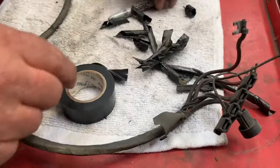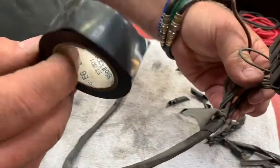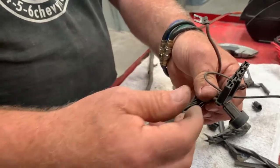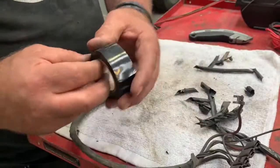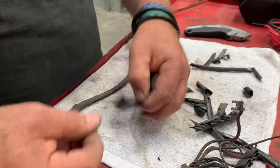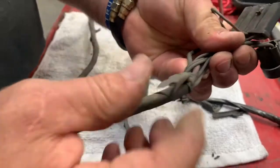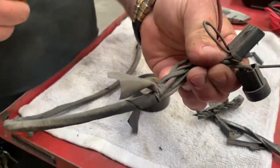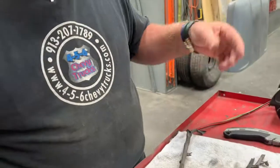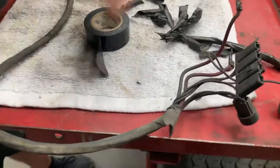Another quick tidbit: GM didn't use adhesive electrical tape. They used what they call non-adhesive loom tape. As you can see, there's no sticky on either side of it. When they got to the end, they just tied a half-knot in it — that's actually correct, that's the way they did it. We do them the same way, because that's the way we do things, unless the customer says otherwise.